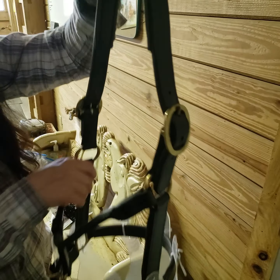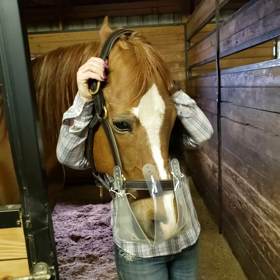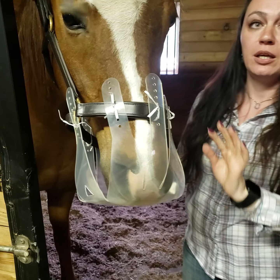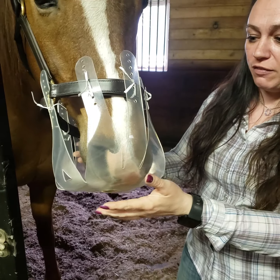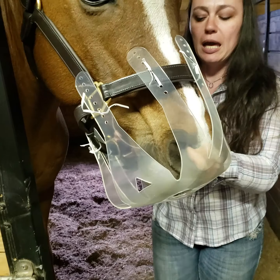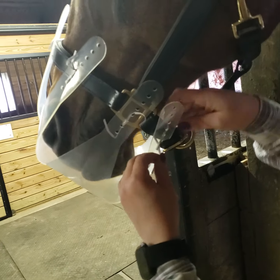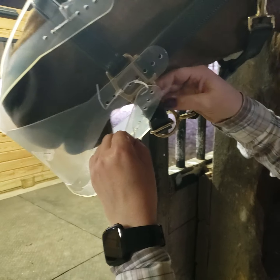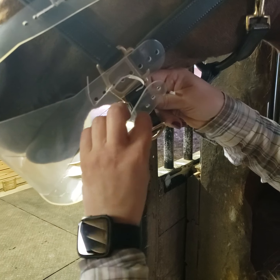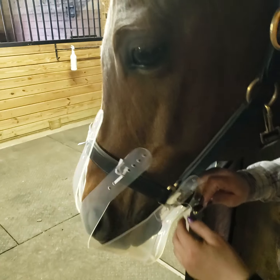I'm going to go try this on the horse. I'm putting this on only to make sure it fits — I still have to do other stuff. You see how it's touching his nose and it's kind of tight? I'm going to take the back ones and move them a hole, so there will be two holes exposed on the back, and that will give him more room to move.